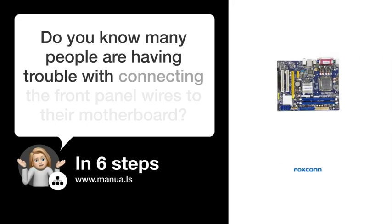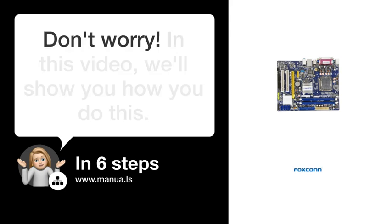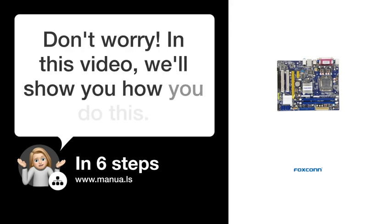Many people are having trouble connecting the front panel wires to their motherboard. Don't worry. In this video, we'll show you how to do this. Let's start.